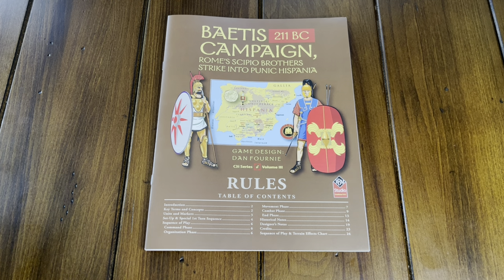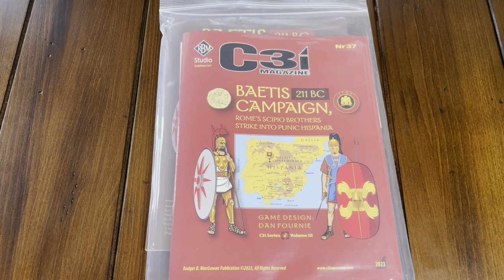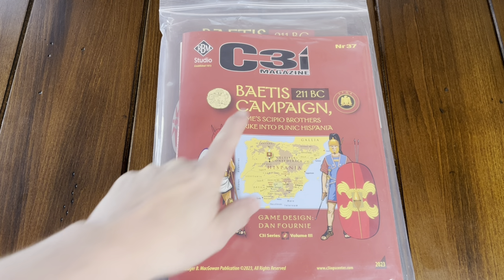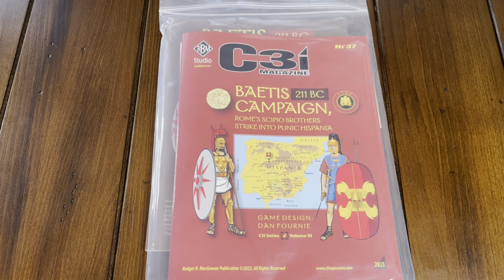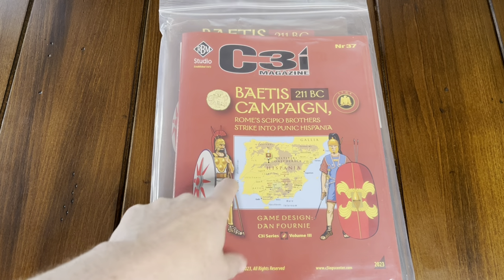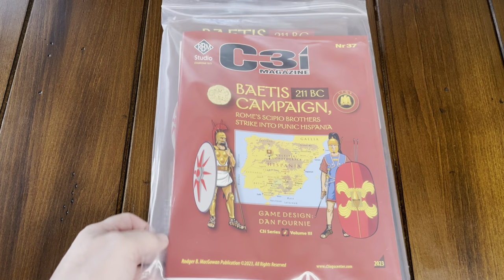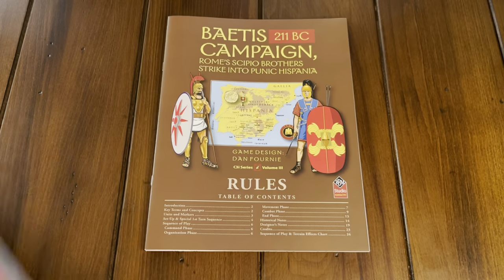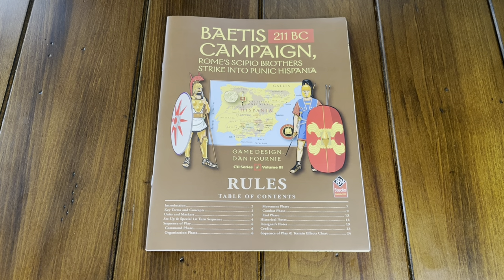This was part of C3I Magazine number 37. I did an earlier unbagging and looked at the overall components, then did a page-through of the magazine itself. I'll put a link to that in the video description so you can take a look and see what is all in here. But this video is really just focusing on this game.